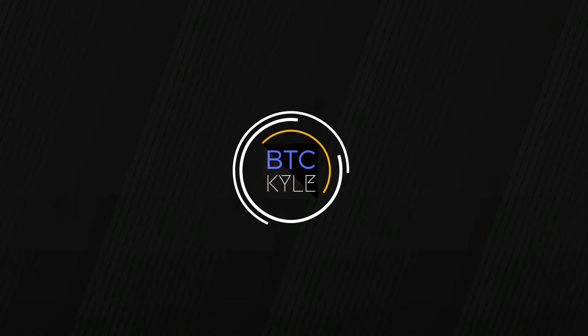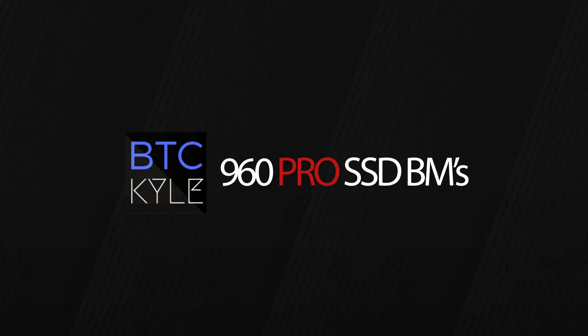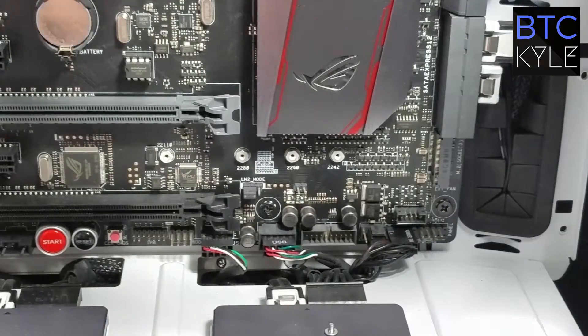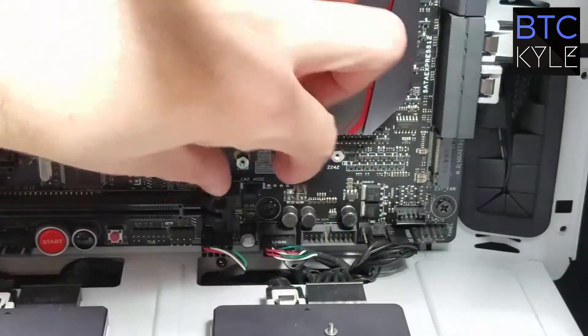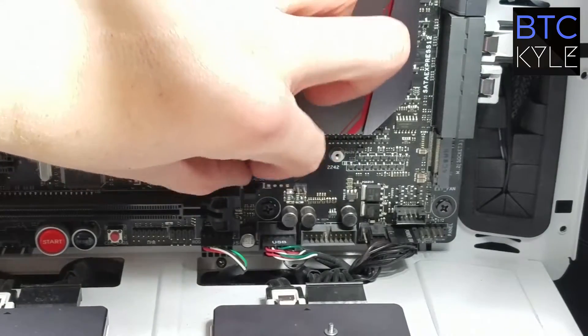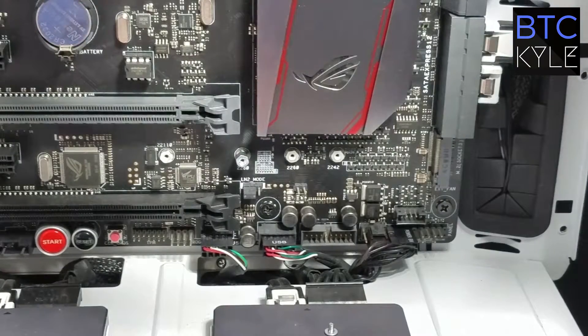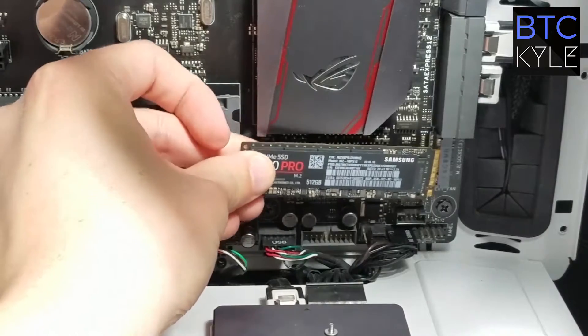Let's get to installing the SSD. The first thing I'm going to do is install the riser that comes pre-included with my motherboard box. I am using the Asus Maximus Hero 8 motherboard — that's included with the motherboard, not with the SSD.